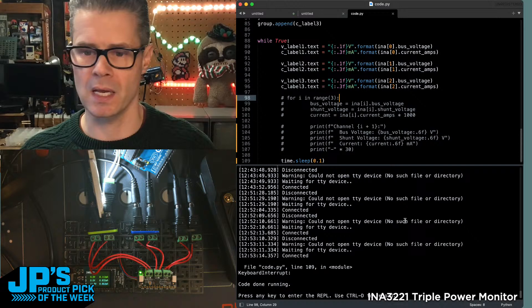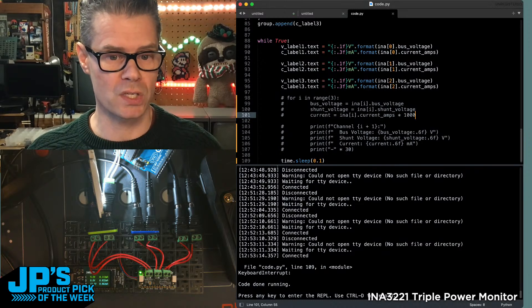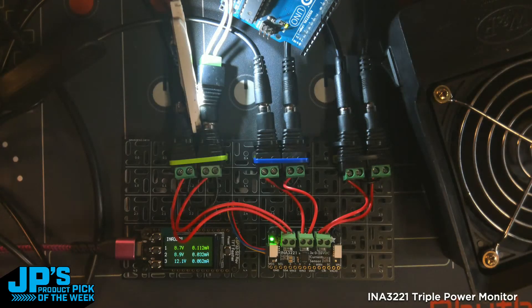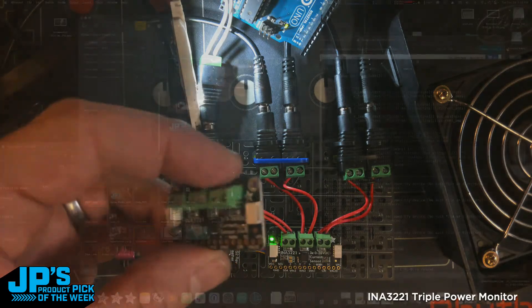That's pretty much how easy it is to use. A question in the chat: Rufus says it looks like it's actually got twice the resolution of the INA219 — 0.4 milliamp versus 0.8 milliamp. I won't check that now, but if you check the datasheet — and probably Rufus already has — that should tell you the resolution you have to work with, which may be useful if you need really fine-grain power monitoring.